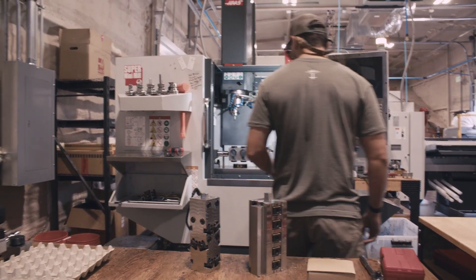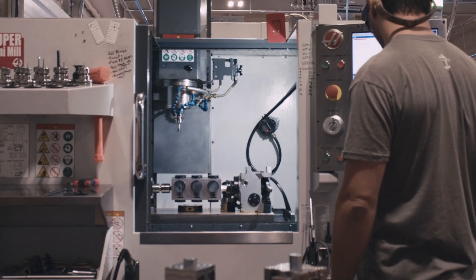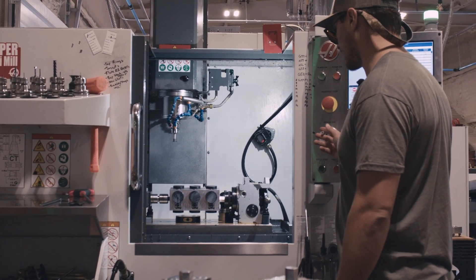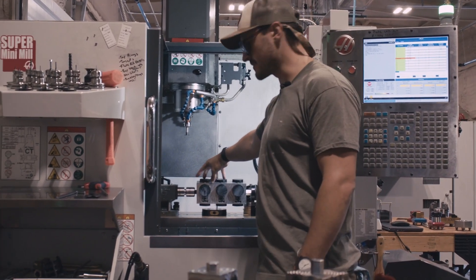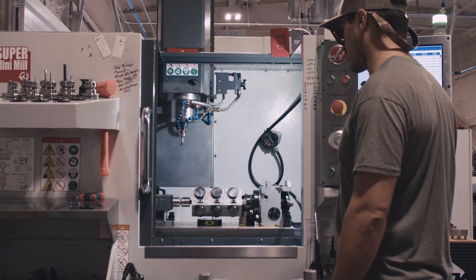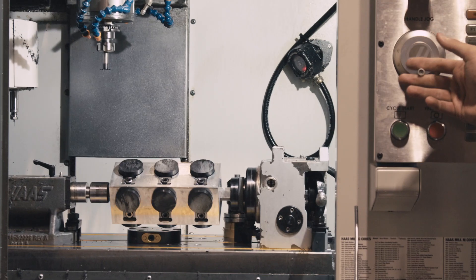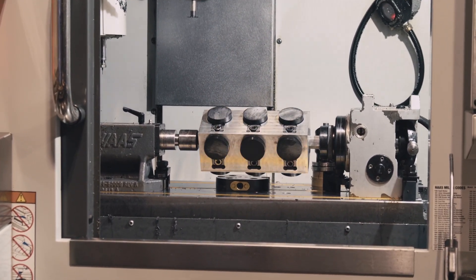On our mini-mill here, we have a tombstone set up, held by our fourth axis rotary. And instead of only being able to work on three parts at a time, because that's kind of the only amount of space that we have up here, we're able to rotate this whole tombstone and work on all four sides. So instead of just three parts, we have 12 parts that we're making every single time that we press the button.